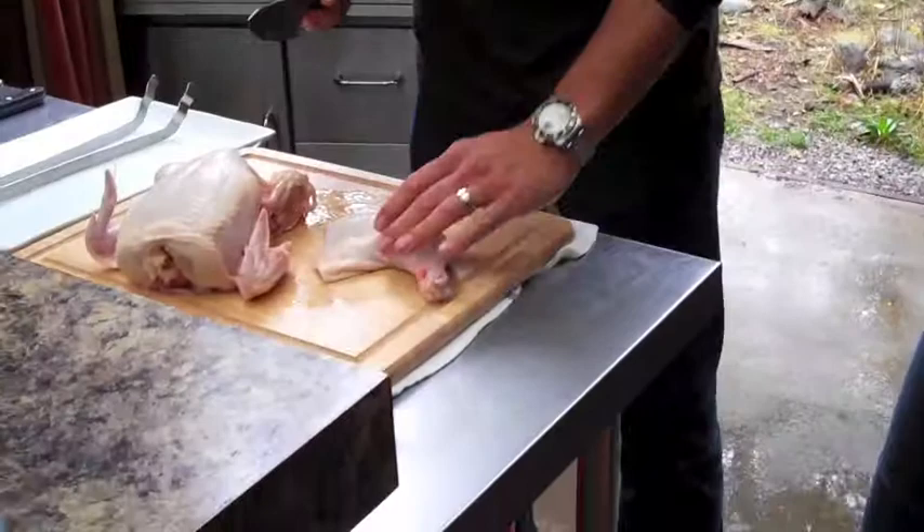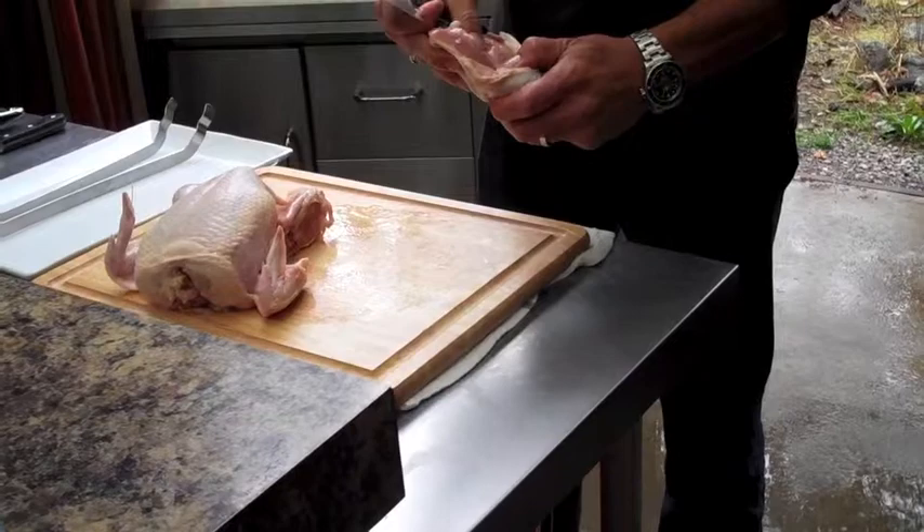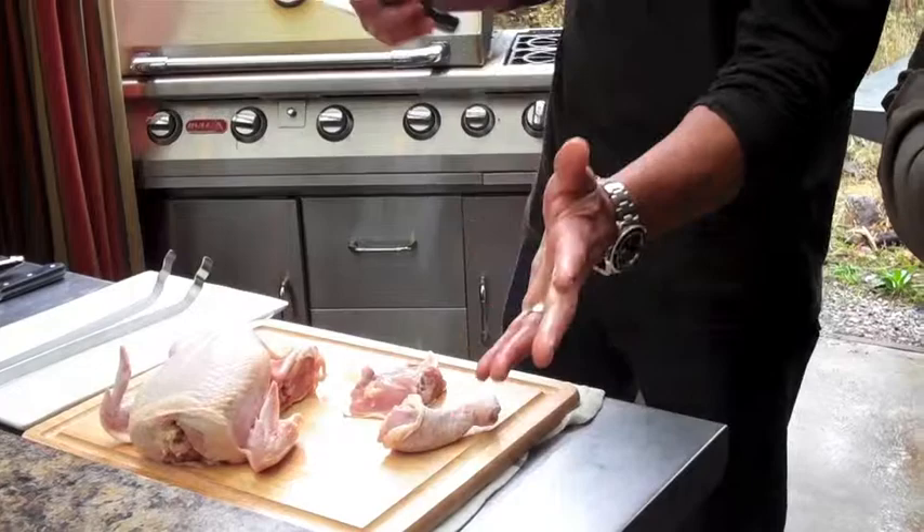Now on this side, same thing. You've got this little line here to cheat, right? And if you feel it as well — right here — you can feel the joint right there, and there's also that fat line so it slides right through. Just look for that fat line, feel with your fingers, and then you go right through it.